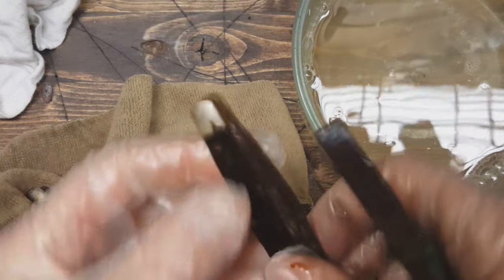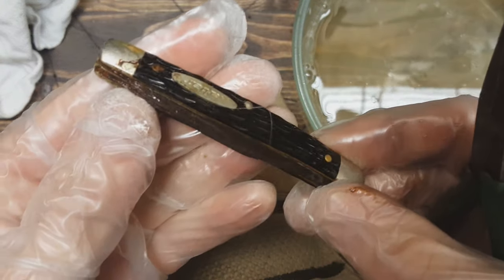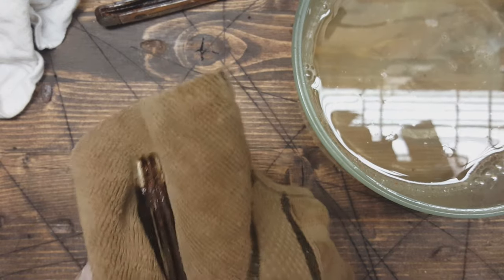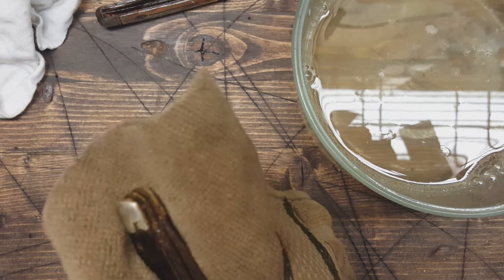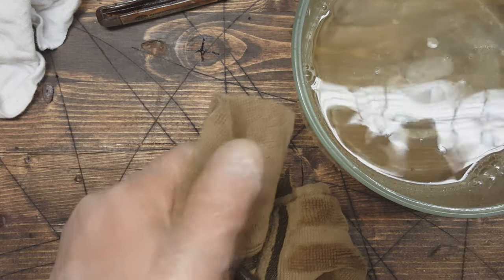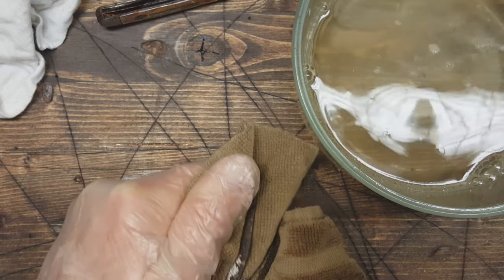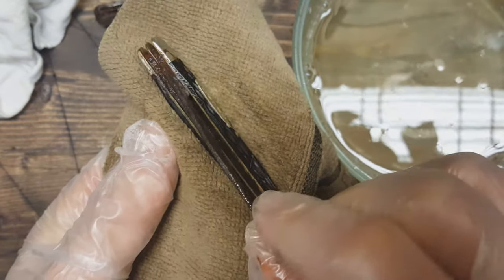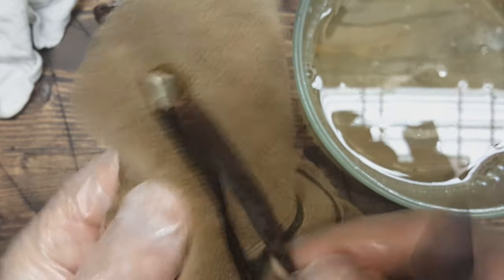Let's try the other one. That one raised out a little bit. That's good, good, good.